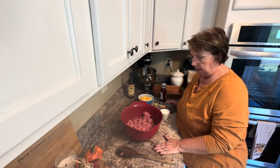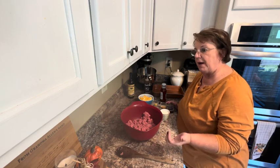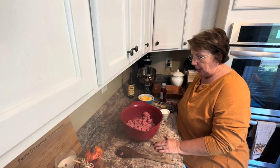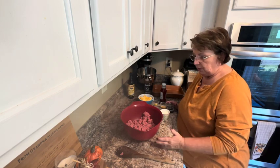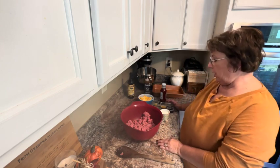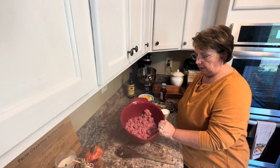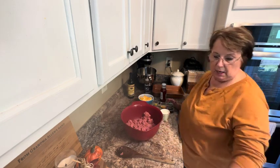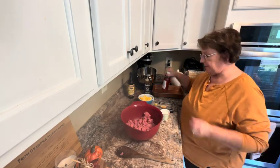Tonight I'm making barbecue meatloaf and it's got some ingredients in it that we just love, so combined that makes it even better. I am doubling the original recipe that I use because we like leftover meatloaf as well as right when I make it. So I've got about two pounds of hamburger that I've broken up and thawed out, and to that I'm going to add some chili sauce.